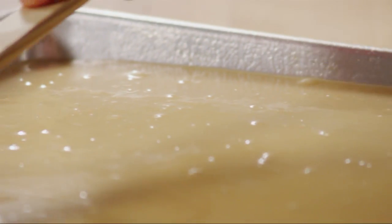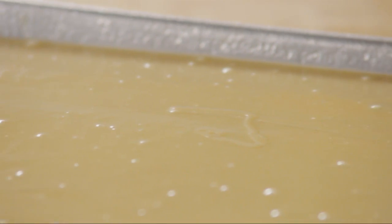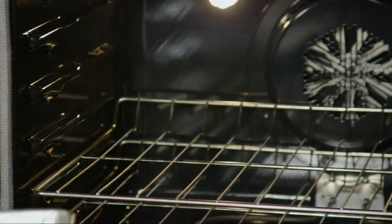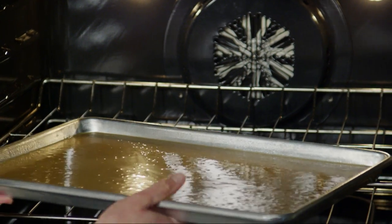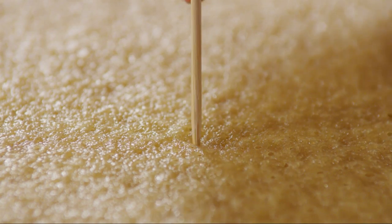Spread the batter into the prepared jelly roll pan. Bake it in the preheated oven for 18 to 26 minutes. Check for doneness by inserting a toothpick near the center to see if it comes out clean.